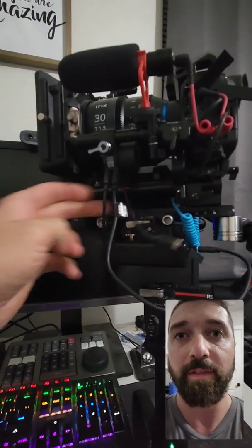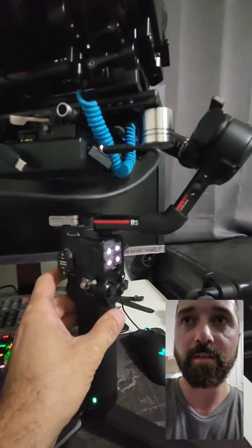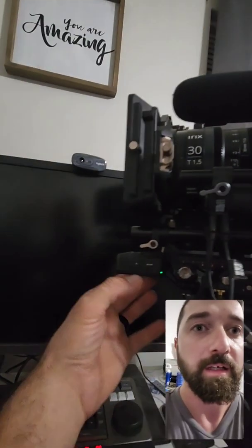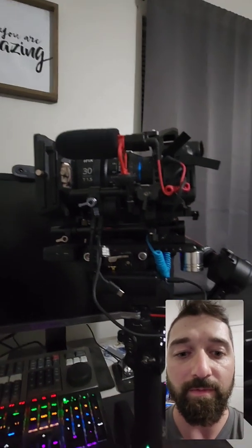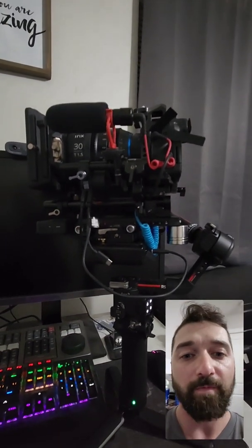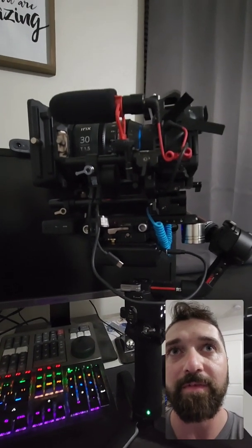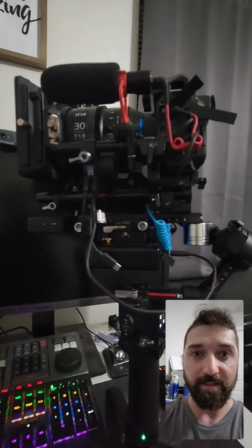It's basically a standalone right now. I unplugged the cable from the gimbal and you can see the light blinking again. You're supposed to press it once to go to manual and again for automatic, but unfortunately that doesn't work. Hopefully a firmware update will fix it, or maybe somebody has figured this out before me, but for tonight that's it.